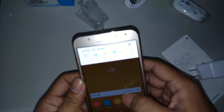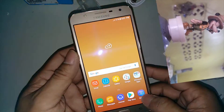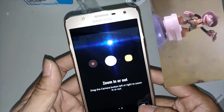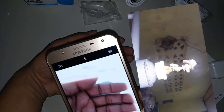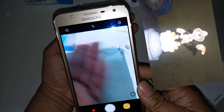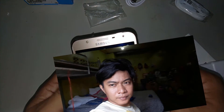Let's try to go to settings and check the settings itself. Anyway guys, this is the back camera which has 13 megapixels, and this one on the right side is the camera with flash. Now let's try to check the front cam — anyway, that's me, that's the front cam.